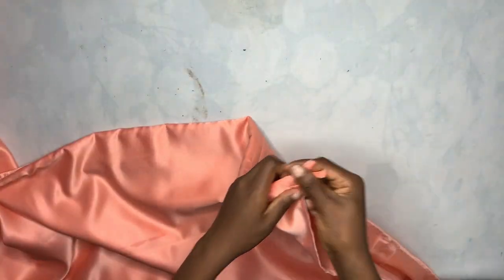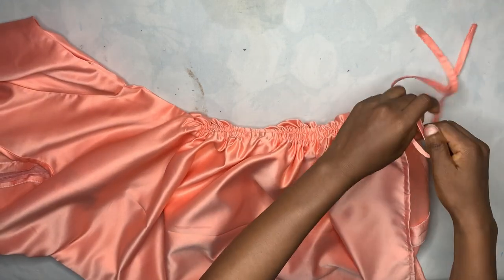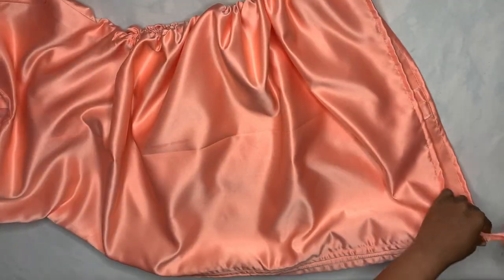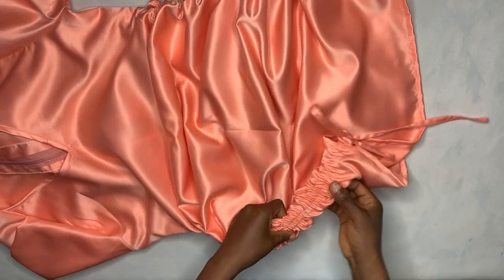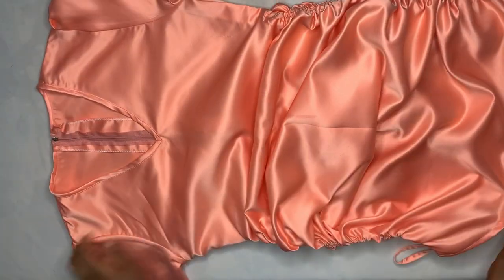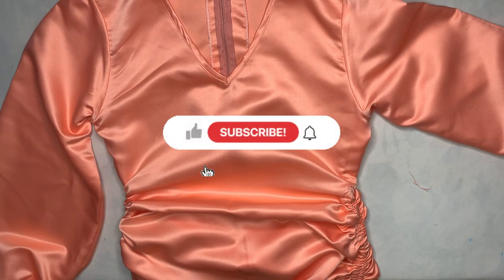The dress is basically done. I pull the rope on both sides to reveal the ruche effect — that's the whole style of this dress. When the ruching is how you want it, you tie it up and do the same on the other side. This is how to make your very own ruche gown. You can see how pretty it's looking. Let me know what you think in the comments, give a thumbs up if you love this tutorial, thanks for watching, see you in the next video!